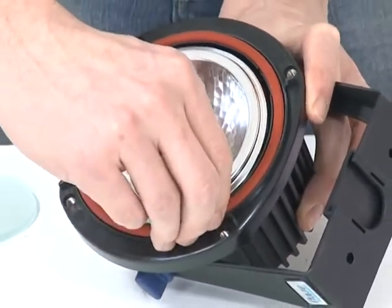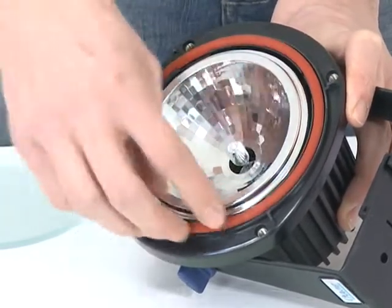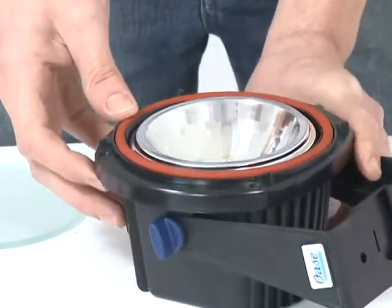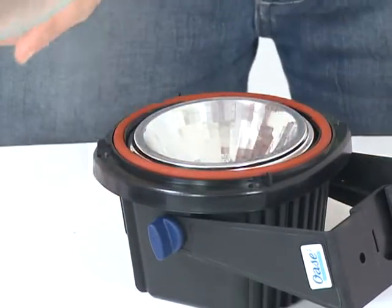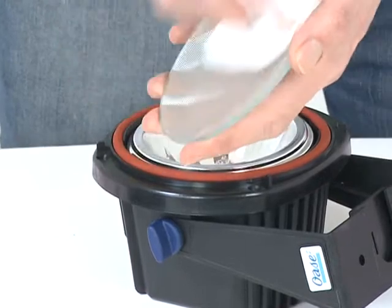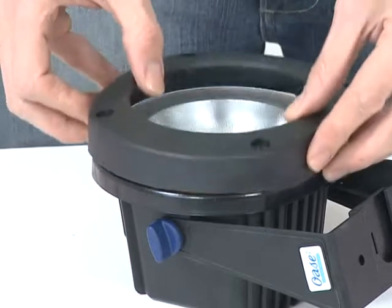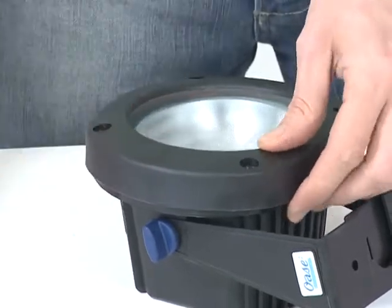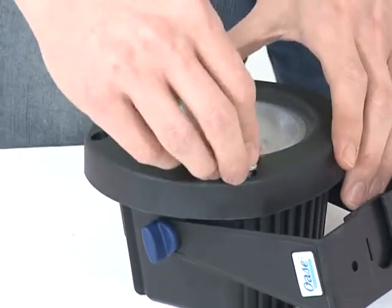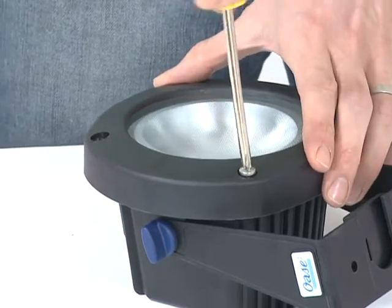Replace the lens and lens cover and screw back into place. When replacing the bulb, check the O-rings for signs of damage and replace if necessary. If there is any sign of water ingress, the O-ring should be replaced even if no damage is apparent. To clean the lens, remove the four screws from the face of the light and remove the lens cover and lens. Clean with a soft damp cloth, dry thoroughly, replace, and screw the lens cover back into place.